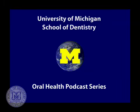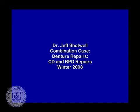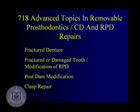Welcome to the University of Michigan Dentistry Podcast Series, promoting oral health care worldwide. Today we want to look at repairs: what do we do with a fractured denture, a fractured or damaged tooth, and we'll go through modification of a temporary partial denture, partial post-dem modification, and clasp repair.